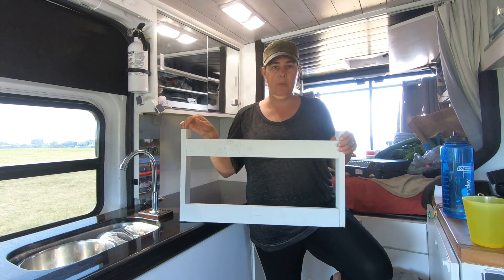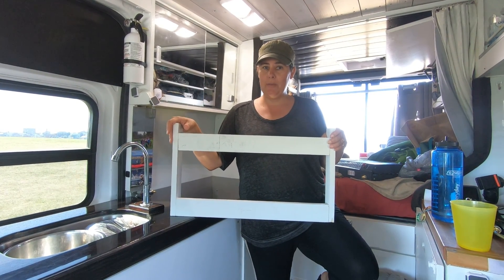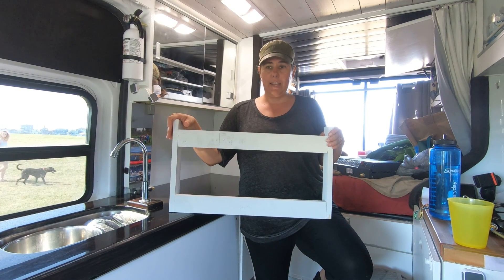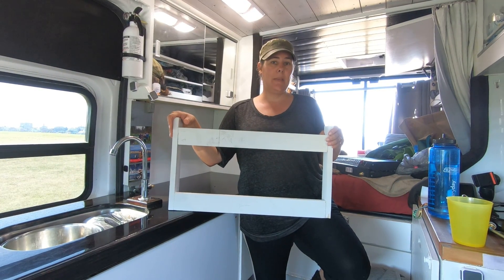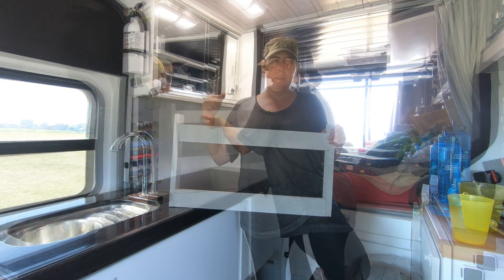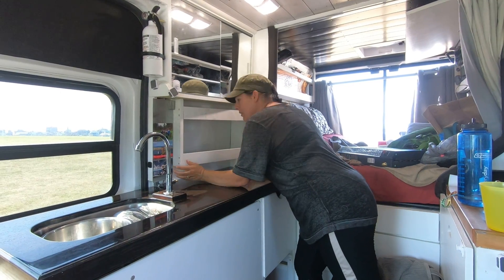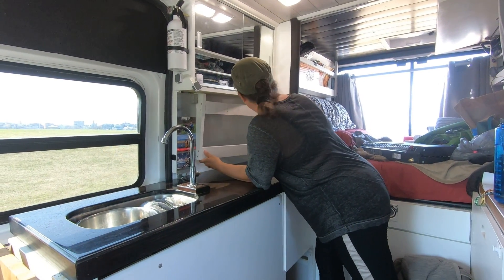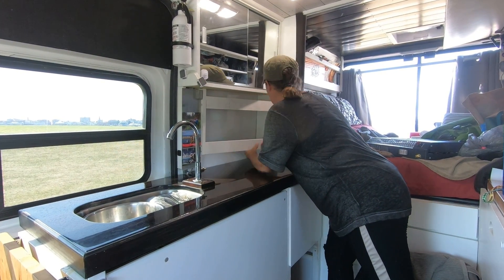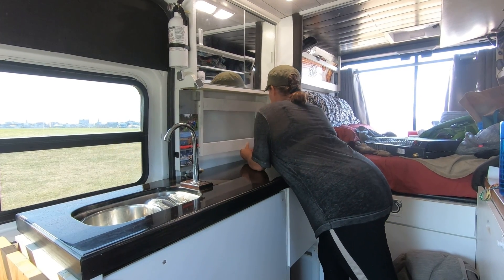This is the frame for our Wave 6 heater. We didn't know it at the time, but we got pretty lucky when we ordered the Wave 6 — it can be mounted vertical or horizontal, and it just happens to fit perfectly in this spot horizontally. This is the frame we're going to mount it to, which will bring it out from the wall so the heat won't get trapped underneath the medicine cabinet. Look, we don't even need any screws!